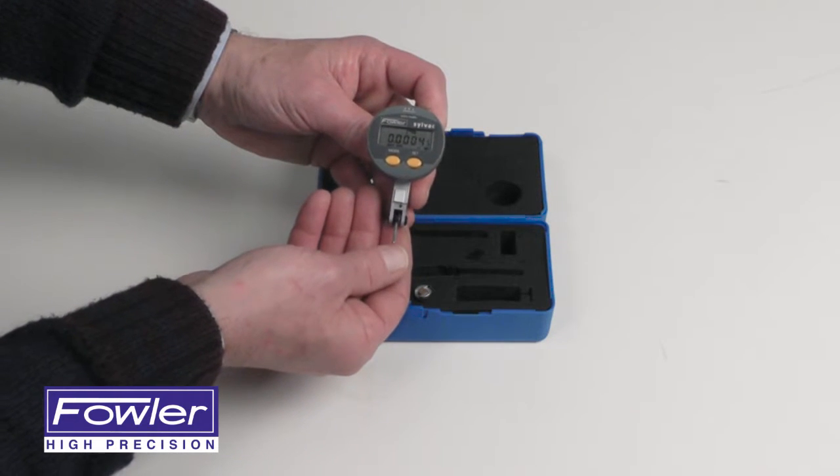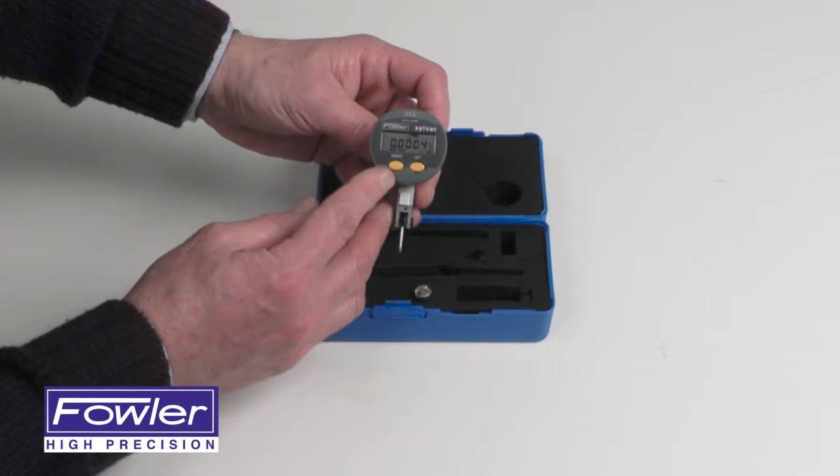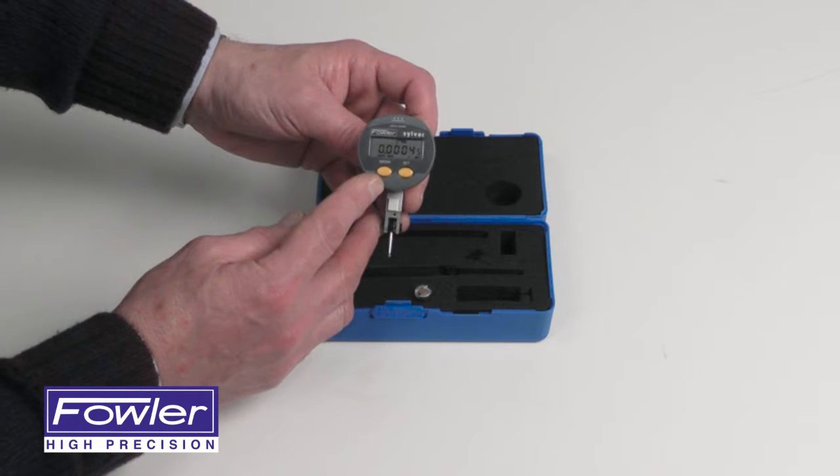Automatic forward and reverse reading. Features include floating zero, presets, min, max, TAR, and various other functions.